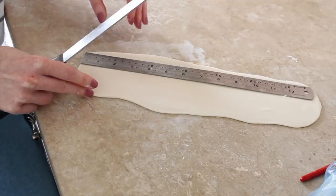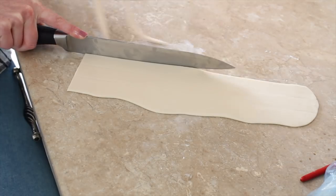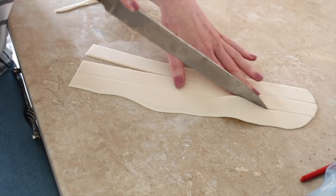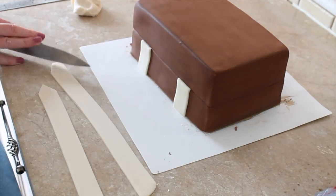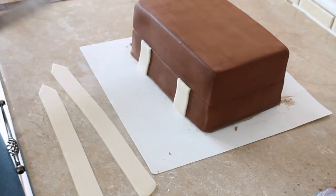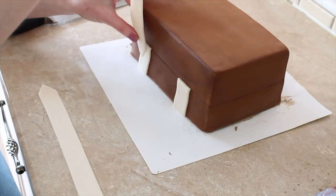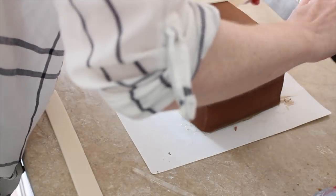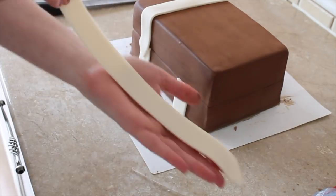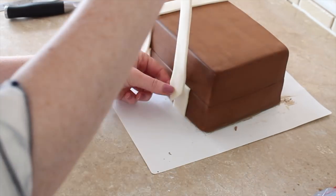To add straps to my case, I rolled out some ivory fondant and cut either side down a ruler so I knew they were the same width the entire way down. I cut a small section and stuck 2 of those to the front of the suitcase. Then a much longer section, cut each end into a point, and stuck those to the top of the suitcase coming down the front, overlapping the shorter section at the front — so that would be where a strap would buckle in. For my bottom 2 strips I didn't actually need them to be this long because the top 2 tiers are going on, so later I cut the majority of this away.